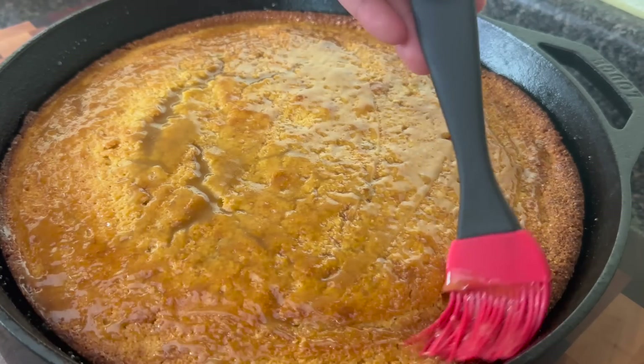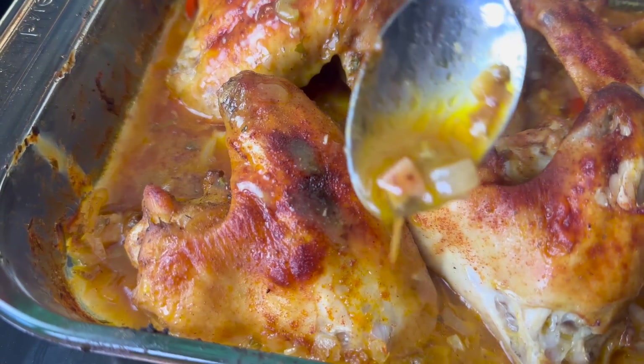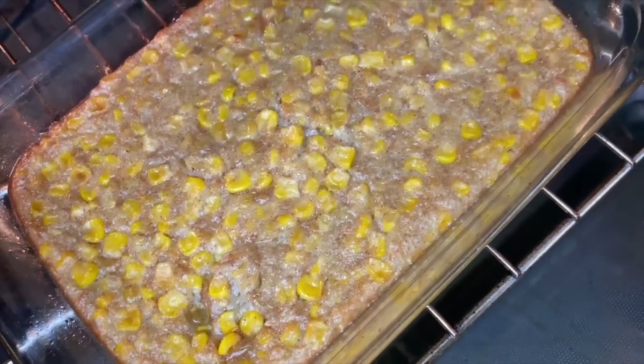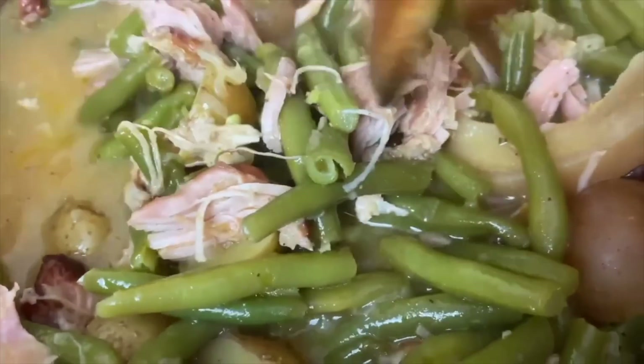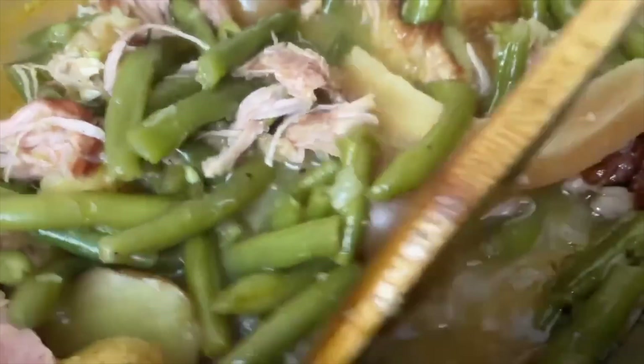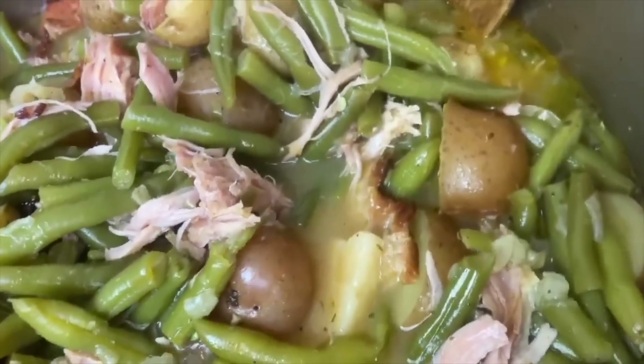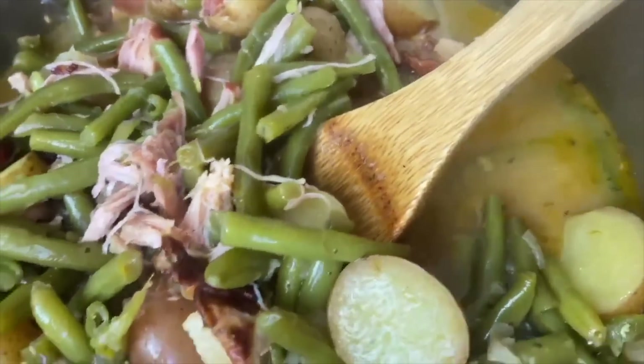I hope you all have loved this meal idea. Pair this with some rice and this is a wonderful soul food Sunday meal. Let me know if you make this — your family is just going to love these recipes. I know you guys know I love you, and Jesus loves you. I'll see you next time — goodbye and God bless.